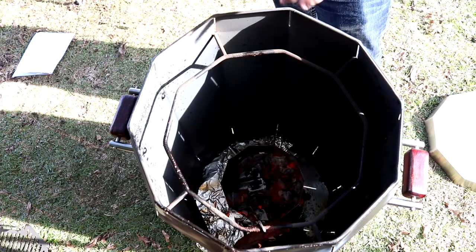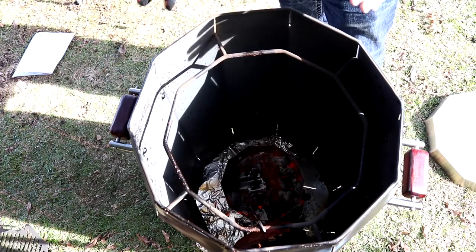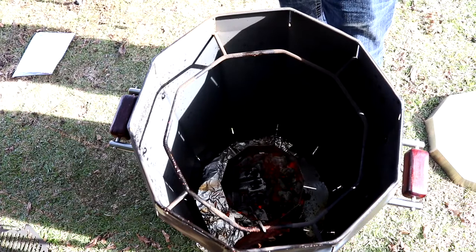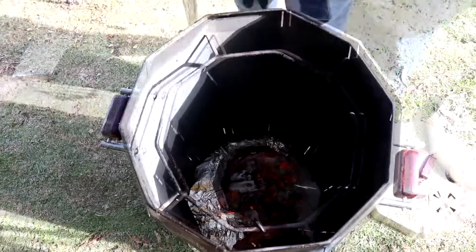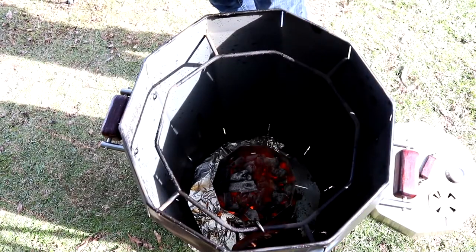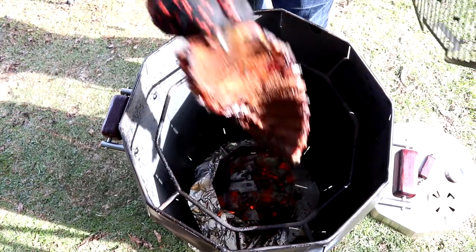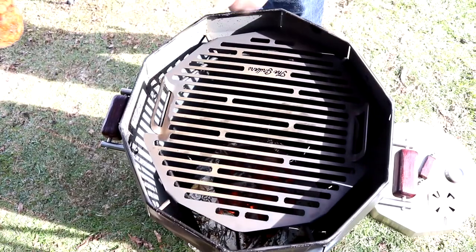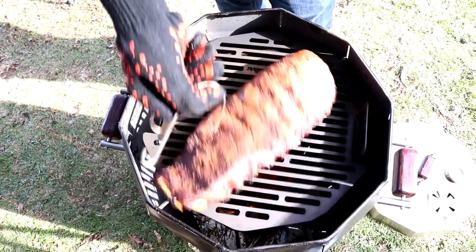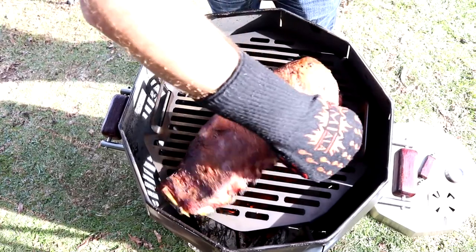They're cooking fast — actually the heat is more around the 350-degree mark. Still trying to get used to how to control it. They're cooking fast so we'll probably have these done in maybe two, two and a half hours. We've been going 30 minutes and I want to get these ribs off. We're going to put our grill grate in here and put our ribs on to baste.